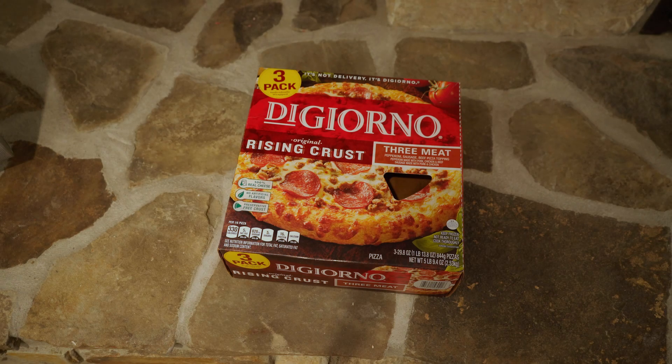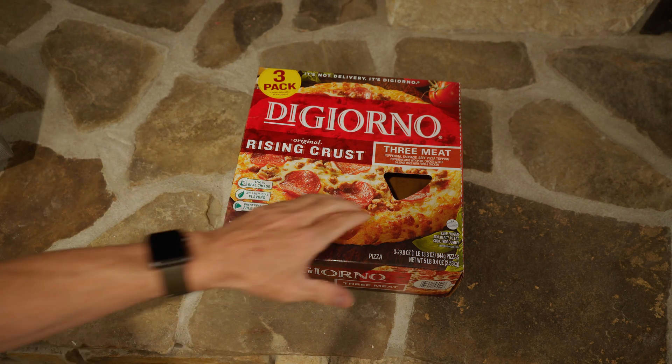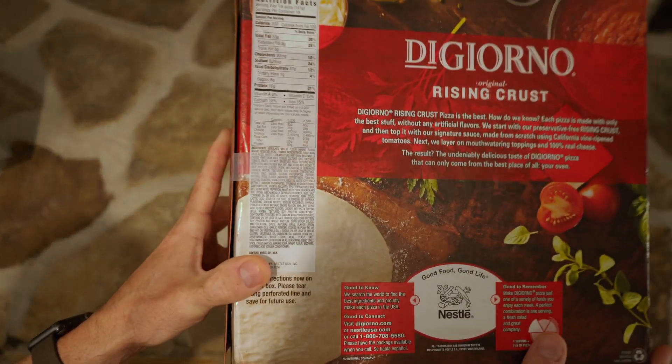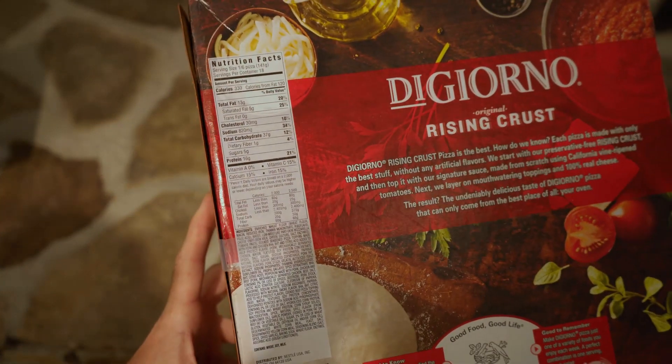I'm going to show a new feature of the open source insulin pump controller called Loop. For the first time, a smart pump can not only factor in carbohydrates but also fat and protein. This is useful for both carb-heavy meals such as pizza, as well as low and no carb meals where it was previously difficult to determine how much insulin to take.